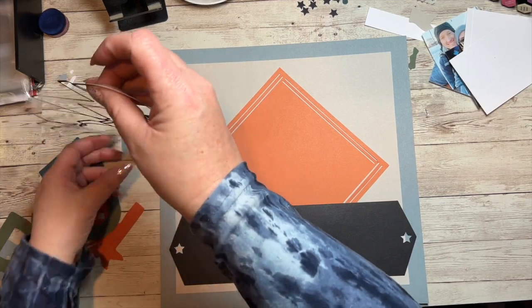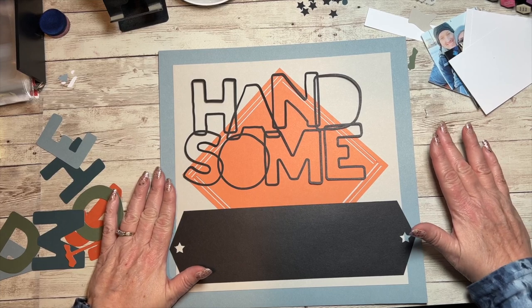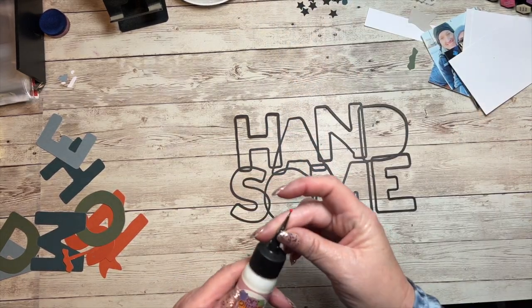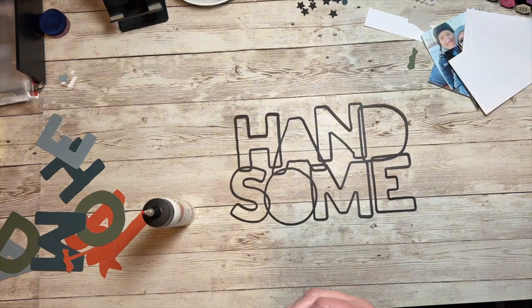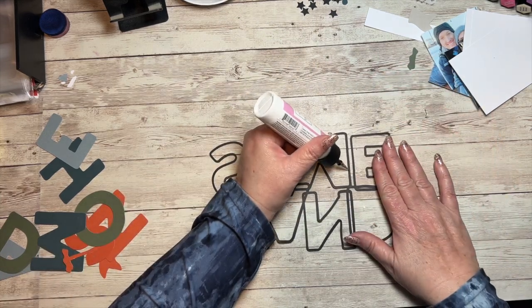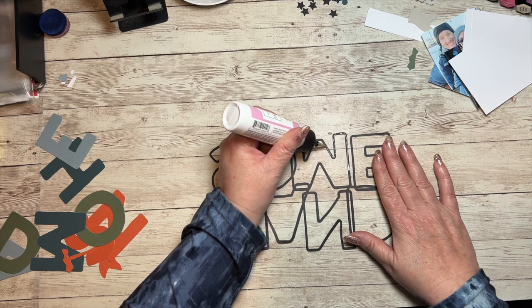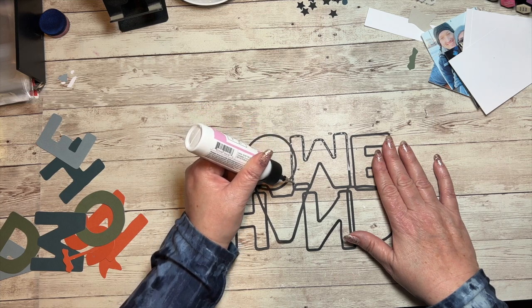It also cut out a little overlay for the word 'Handsome.' I'm going to move my page aside and grab my liquid glue — one of these is brand new and one is plugged up. I'm just going to put a thin line of liquid glue on the border of this piece. I moved my page out of the way because I get messy and I don't want glue all over the page where I don't intend it to be.